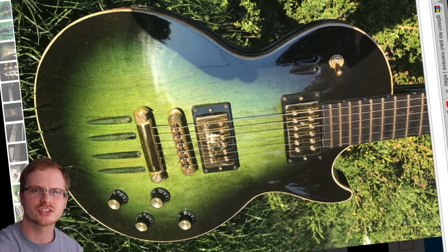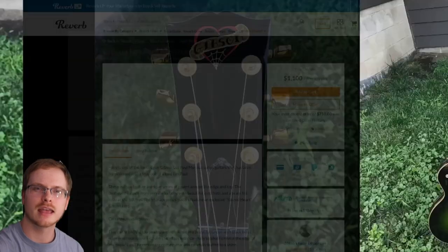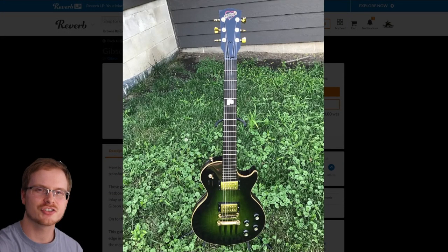The only question left — would you rock the refinished Menace or not? Leave your answer down in the comment section below, and regardless of how you feel about this instrument, don't forget to like, comment, and subscribe.